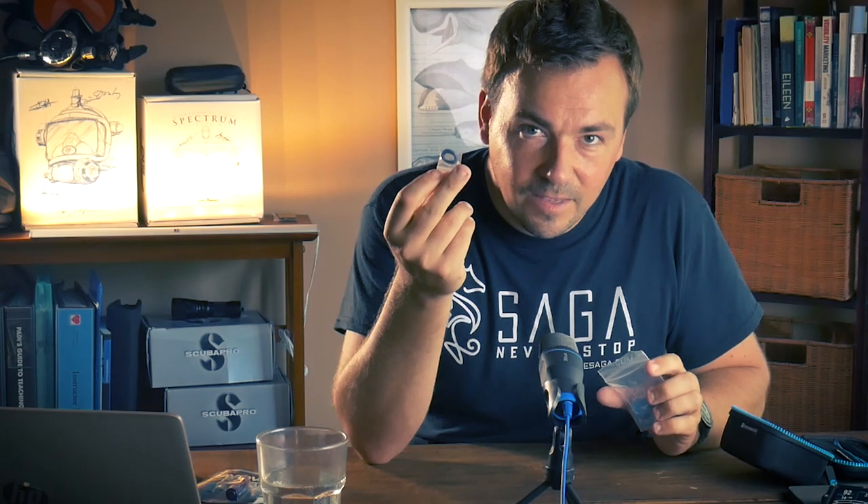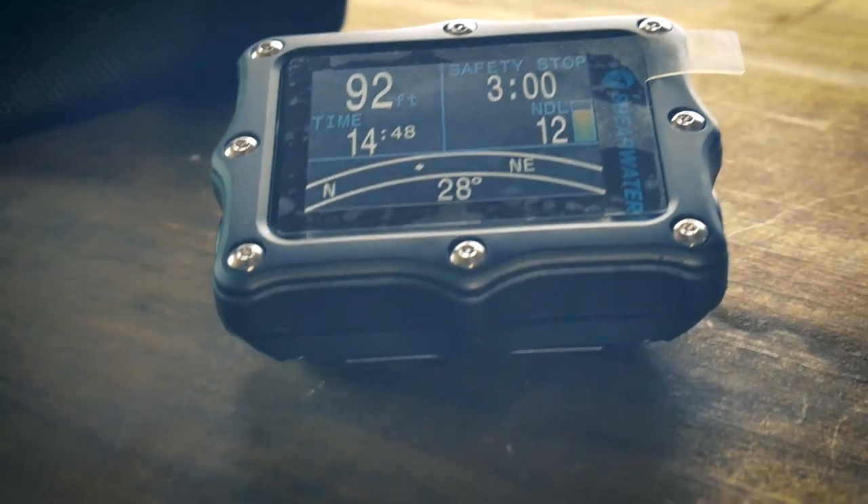There's a little ziploc bag - inside we get a little bit of product information, extra o-rings in case the original ones erode, a little keychain carabiner, and of course a Bluetooth USB receiver because the computer connects to your laptop or desktop via Bluetooth. It's very complete, and I like the color scheme - there's real thought put into this.